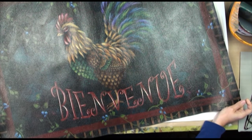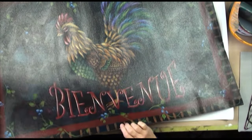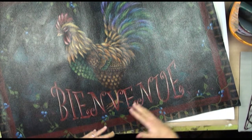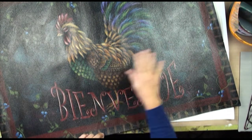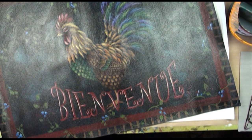The number one thing I would recommend is not using a satin varnish. Do you see how you're getting all that glare? Anytime you're going to put something on the floor, light is shining down on it and it's going to bounce back at you and you're not going to be able to see it. This is especially true if you have something you want to put outside like a stepping stone. Use a matte varnish or a dull satin varnish.